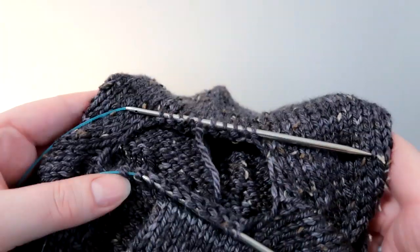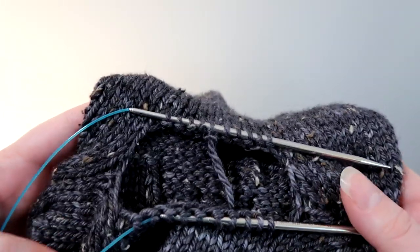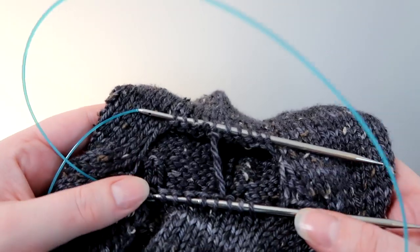Hello, welcome to the Craft House Magic tutorials. Today I'm going to show you how I'm going to be grafting the stitches on my antler cardigan from under the arm.